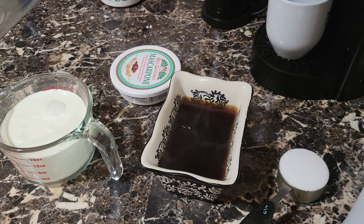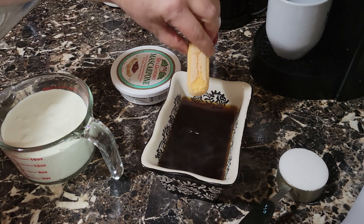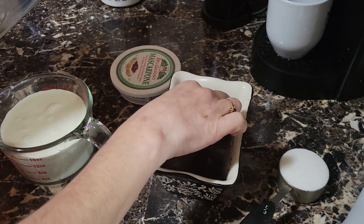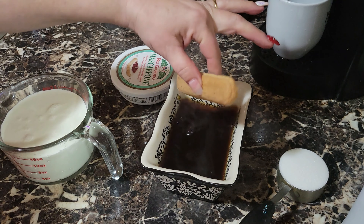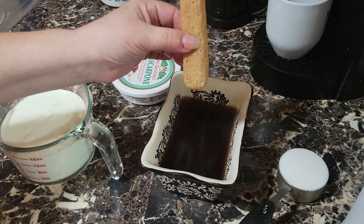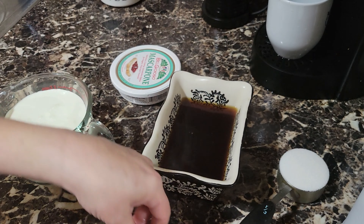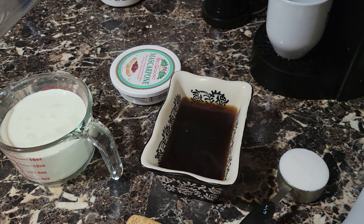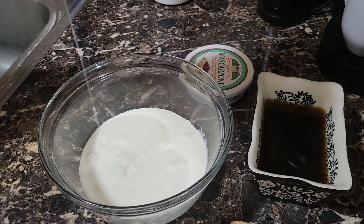One of the things I want to show you — the reason we have it in here is because we're going to be dipping our lady fingers. You can either leave them there for a long time, but they're going to soak it up and they're going to become soggy. I only like to do them partially, because partially it won't soggy out. So, vamos a empezar.